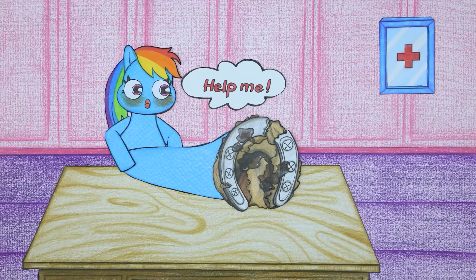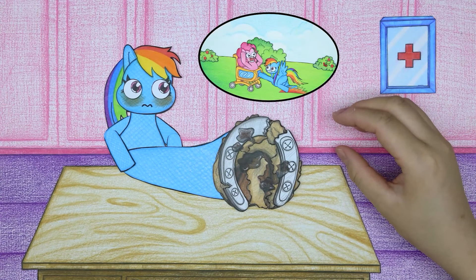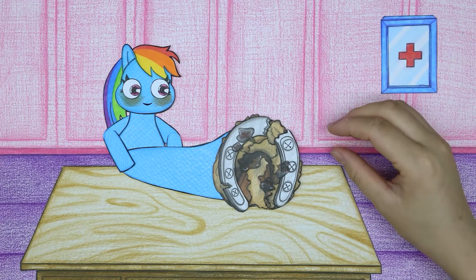Rainbow Dash went to the doctor and told her the process of why her leg was injured. Rainbow Dash is a good, brave girl.